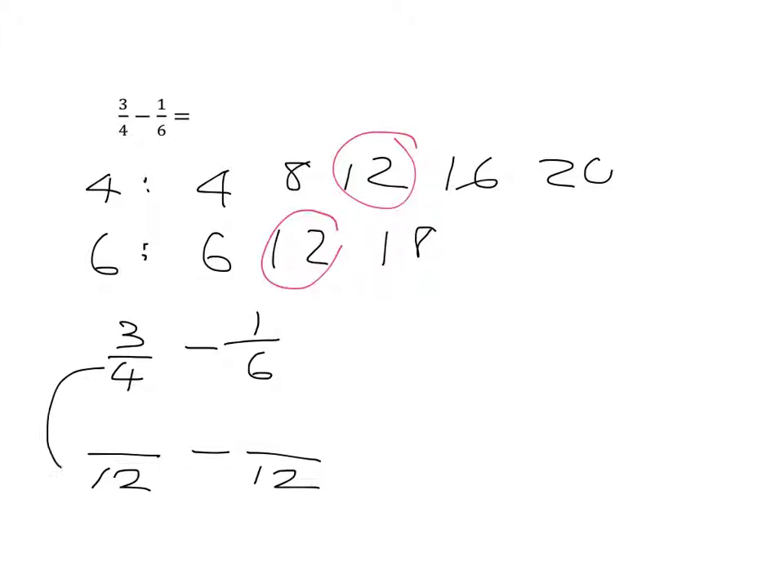The golden rule: what I do to the bottom, I must do to the top. Four multiplied by three gives twelve, so three times three gives nine — making nine-twelfths. Six times two gives twelve, so one times two gives two — making two-twelfths. Now I've got nine-twelfths minus two-twelfths. I've got nine of them, subtract two of them, and I'm left with seven-twelfths. Finished.